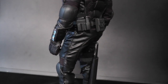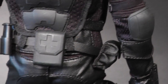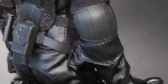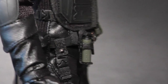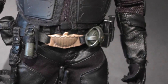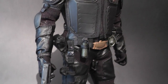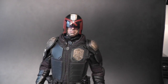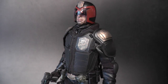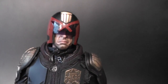The figure comes unassembled, so you have to put it together — the leather belt with all the pouches, clips, grenades, and the oxygen breeder. That requires a little time; it took me almost an hour to assemble the whole thing. The bulletproof vest is also separate.